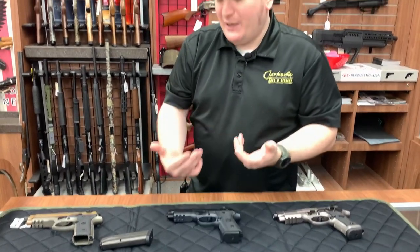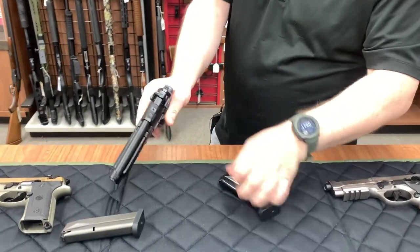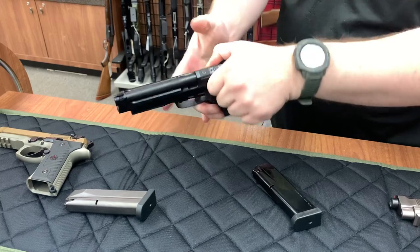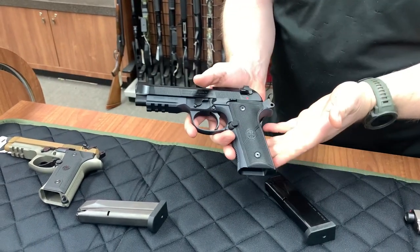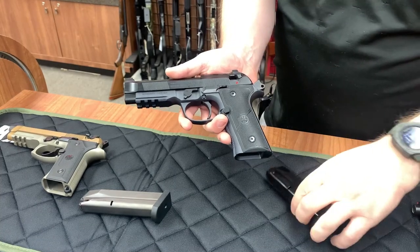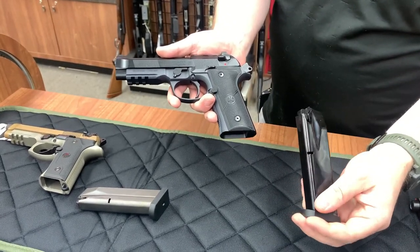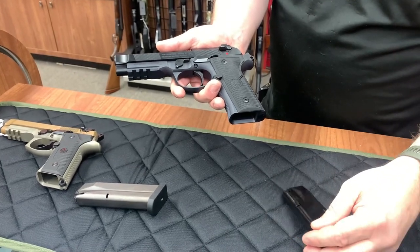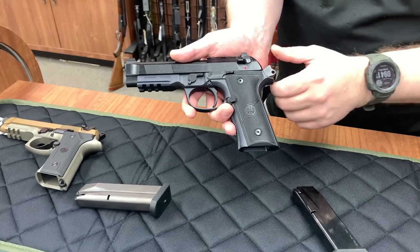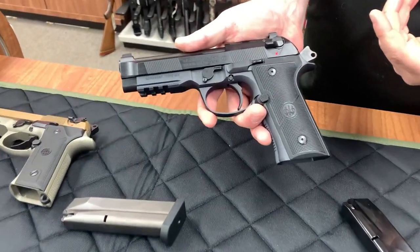Going on down, we're going to talk about the 92X next. I'll go ahead and drop this mag and clear — and that seems to be clear. It's kind of a conglomeration of what people liked about the M9A3, but they wanted more of a plain Jane Beretta with this. So what you're getting is an 18 round mag. It's going to be slickened up, so it's easier to get in and out of the firearm. Same grip, a slightly different trigger and hammer — it's nicer than a standard Beretta, but not quite as good as the M9A3.